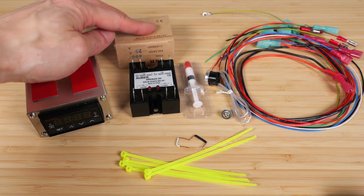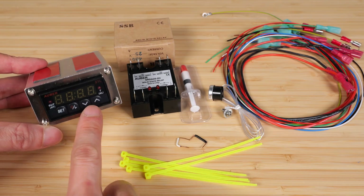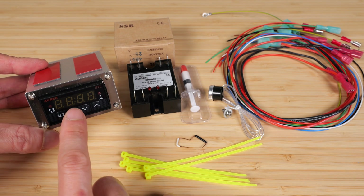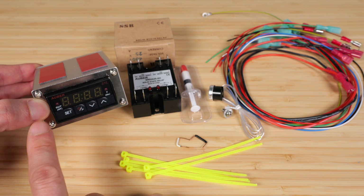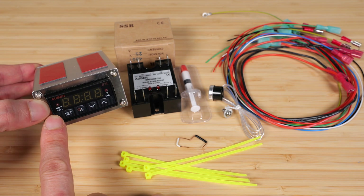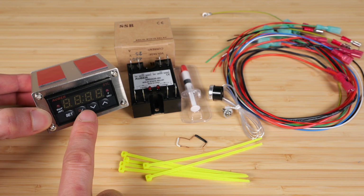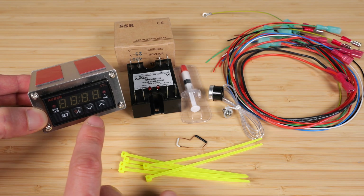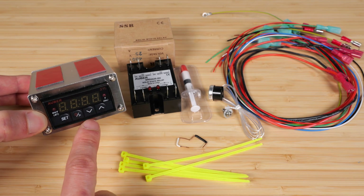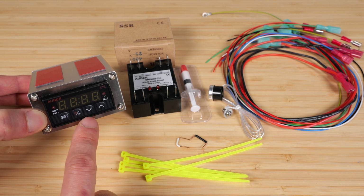The solid state relay came in this box. This appears to me like a commercial PID controller and you can definitely program it yourself. The one that comes with Auber is not an off-the-shelf one — they modified it slightly with additional parameters. So if you were to install a commercial one yourself, you'd probably have to go through the hassle of trying to tune it yourself, and that involves a little bit of understanding about PID controllers.